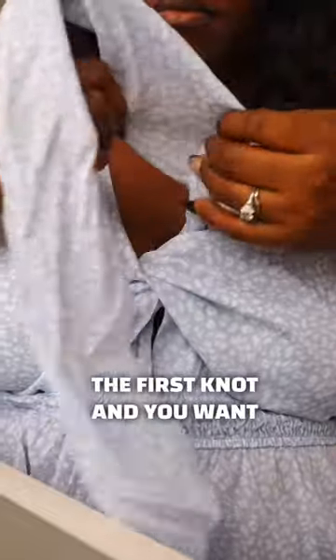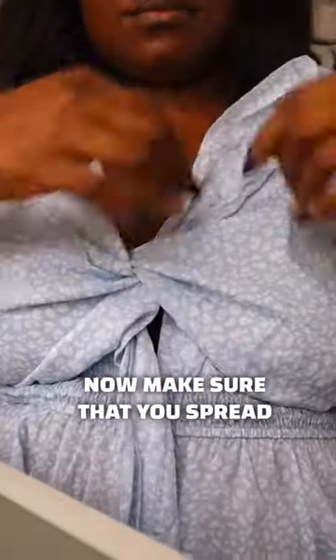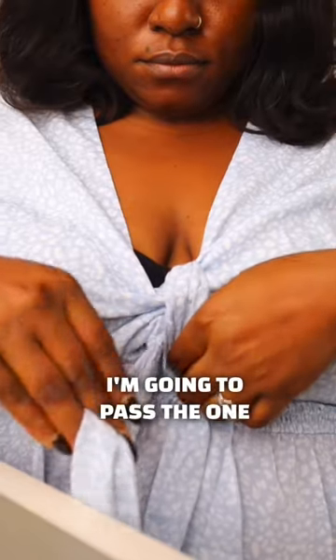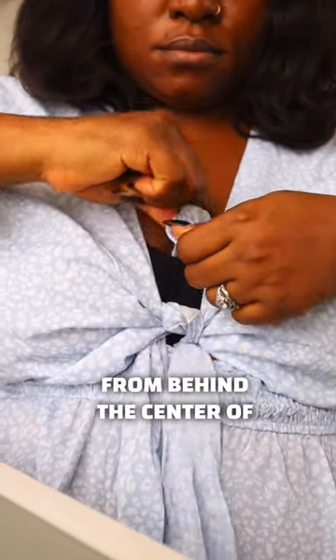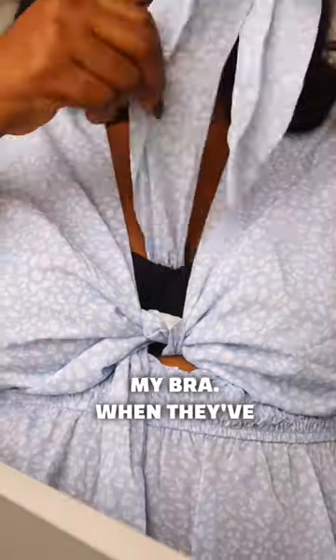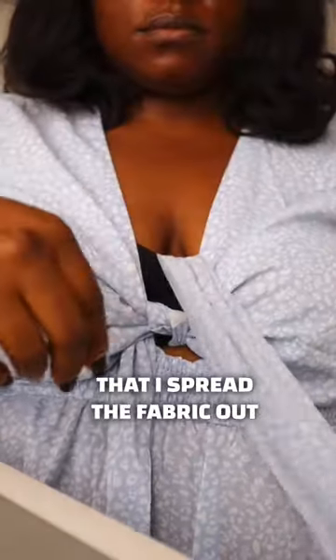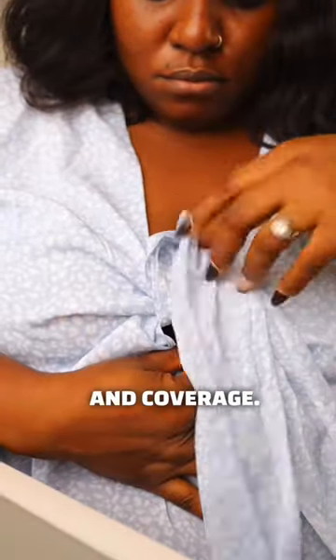The first thing I'm going to do is tie the first knot, and you want to make it as tight as possible. Make sure that you spread out both ends of the material. I'm going to pass the one on top underneath and the one underneath to the top, both from behind the center of my bra. Once they've been pulled out from both ends, I'll spread the fabric out and then do it a second time for better grip and coverage.